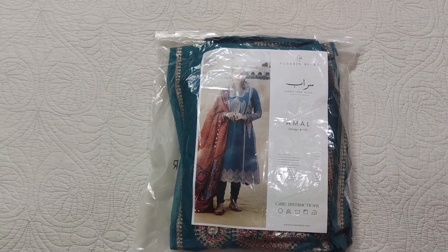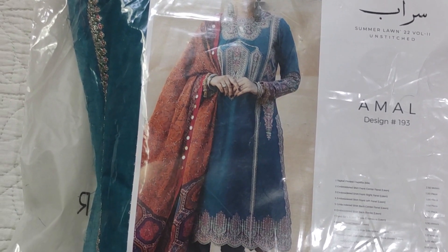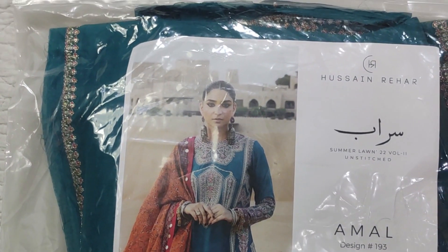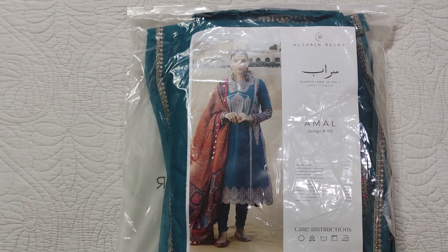Assalamualaikum viewers, welcome to our channel and welcome to another video. I hope you will be with all your ideas. Today I am sharing another unstitched dress by Hossain Rehaar — it's called Amal. Let's see how it is.